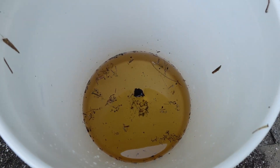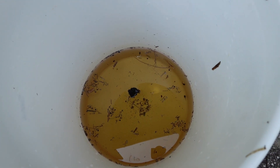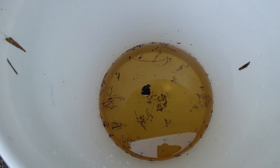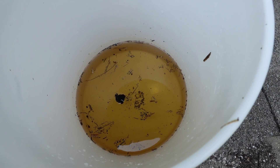Looking in here you can even see two, three tadpoles, and I'm sure there's a bunch of smaller things. In fact, I see something smaller crawling around in there and just a lot of debris. I'm going to run it through these filters and see what we can find.